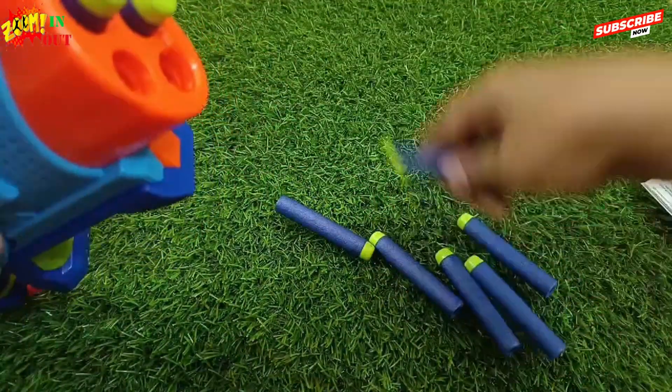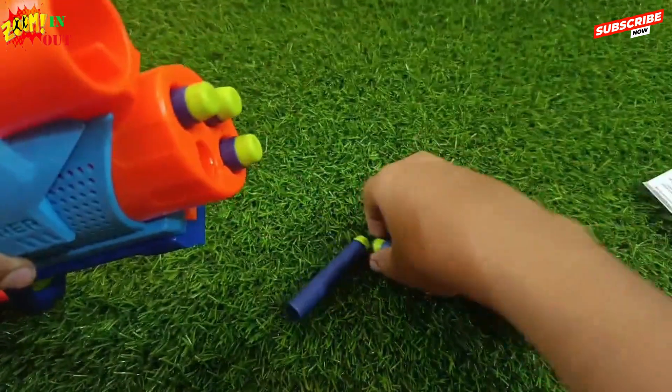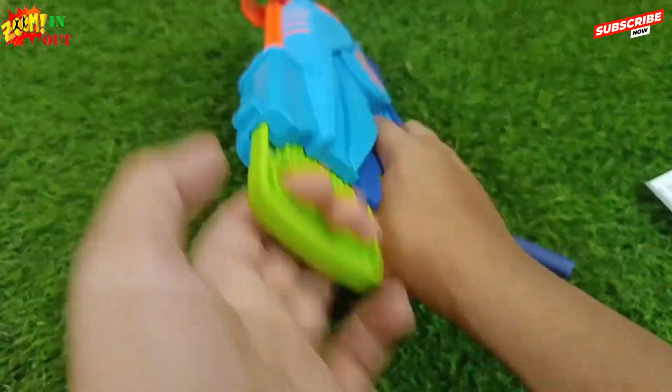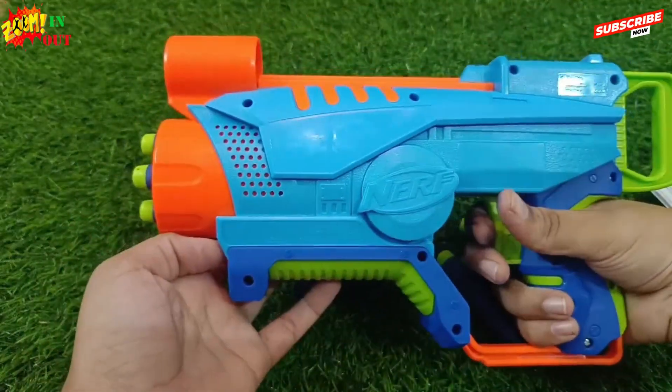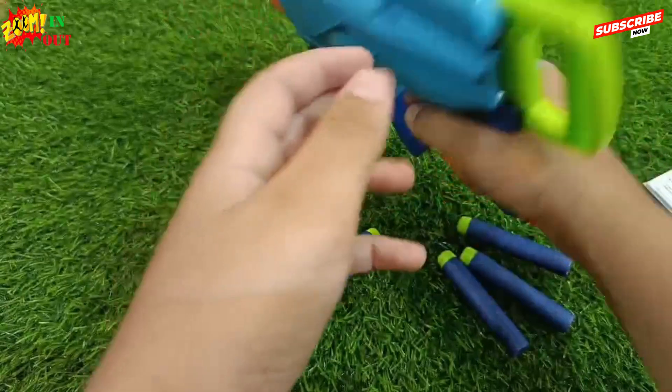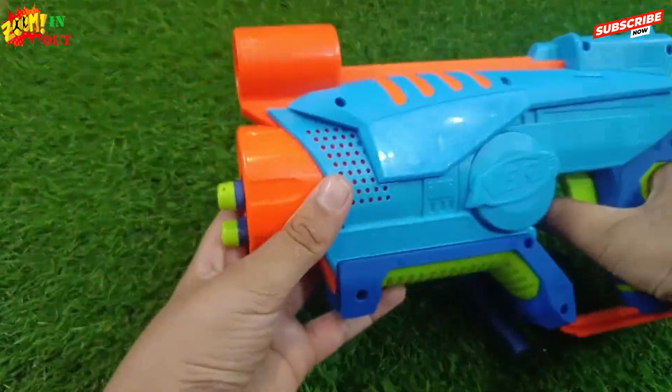We will insert the bullets. We are inserting 4 bullets. We are going to shoot. This is the slow-mo footage. And another bullet.